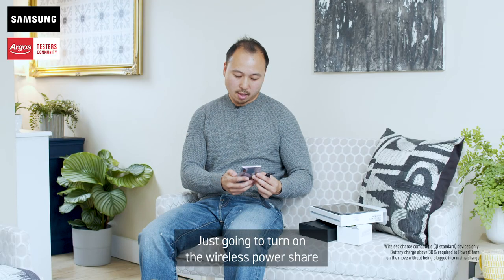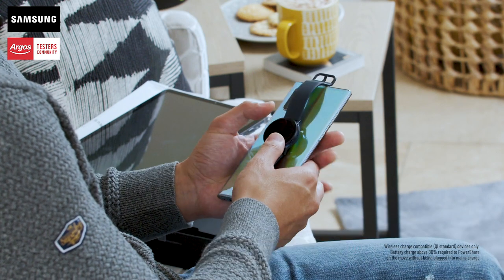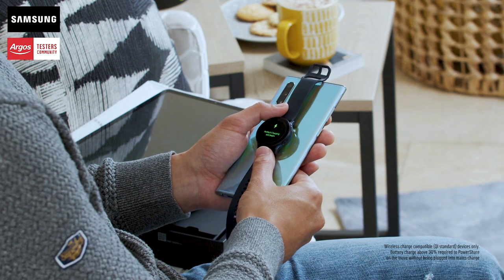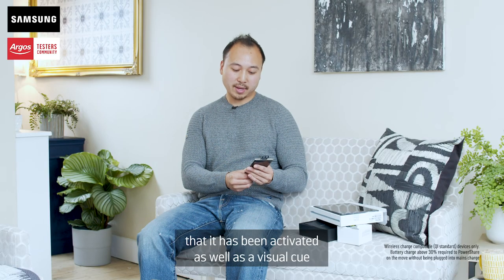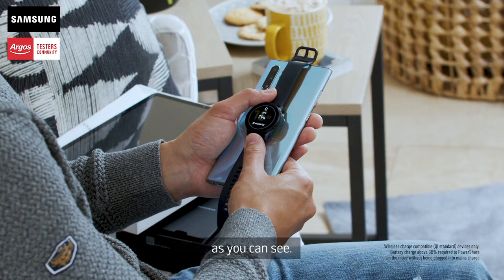I'm going to turn on the wireless power share and put the watch to the back of the phone, and it's just going to charge the watch. It gives you feedback — a vibration to let you know it has been activated, as well as a visual cue as you can see.